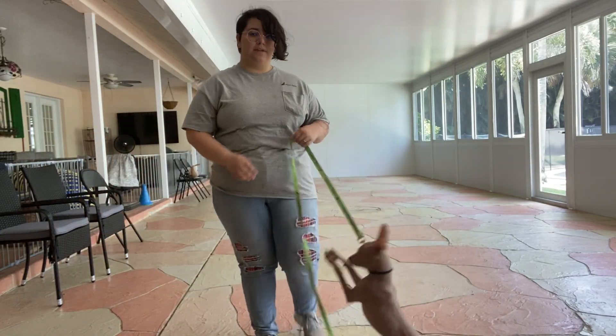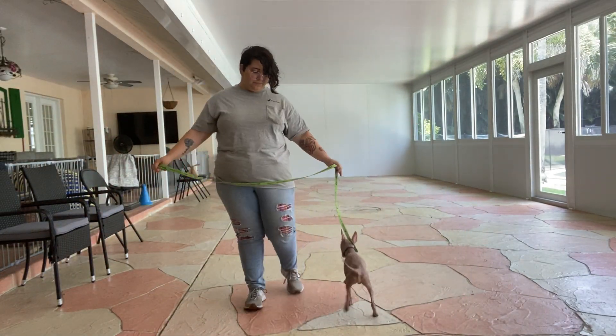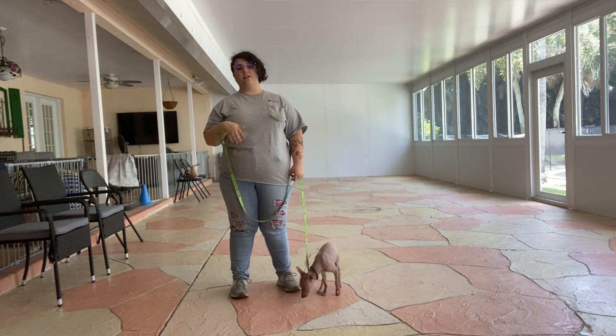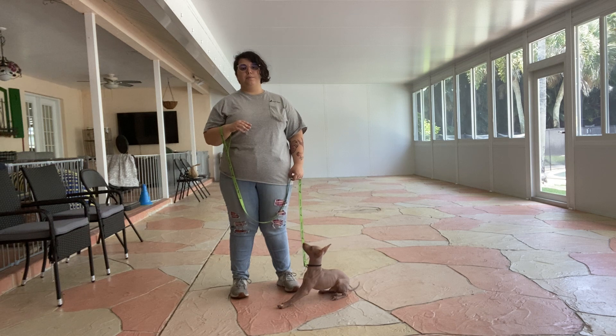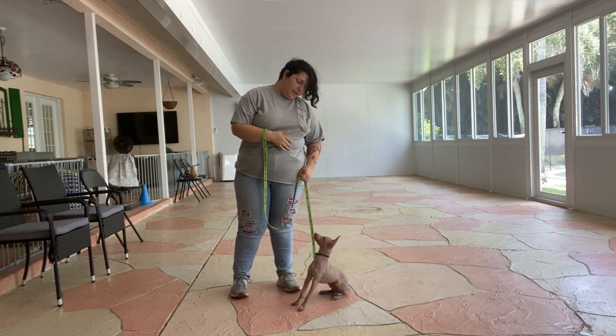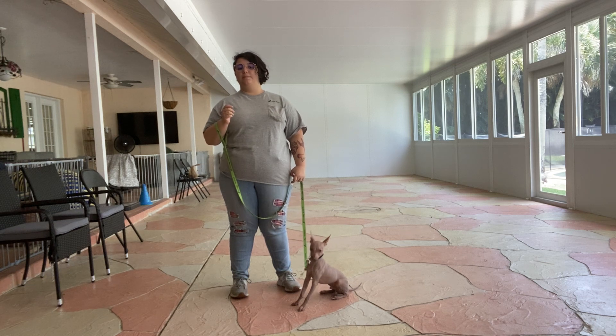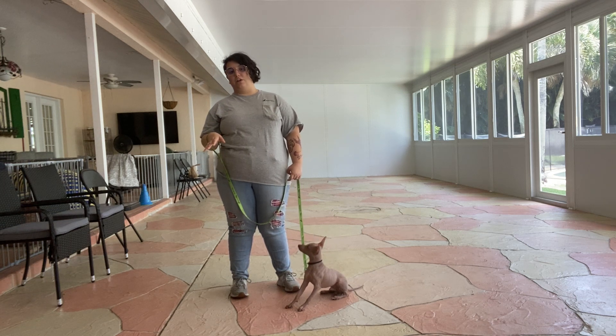Hello, my name is Caitlin with West Palm Dog, and today I've got Skeddy here and we're going to be working on his loose leash walking. Now to start loose leash walking there are a couple of ground rules. The first one being that Skeddy has to be on my left side and he cannot pull, he cannot drag behind me, and he cannot be sitting on anything on the ground.